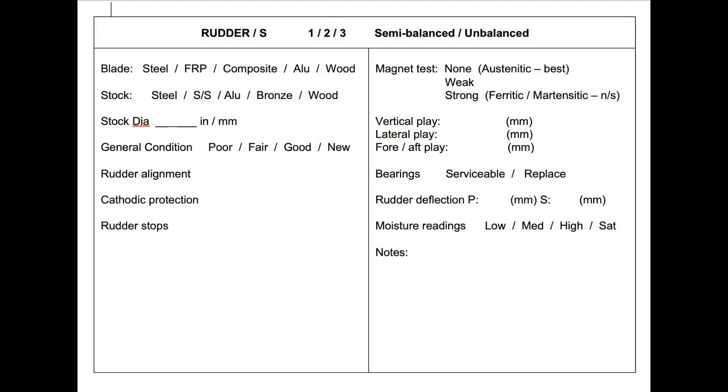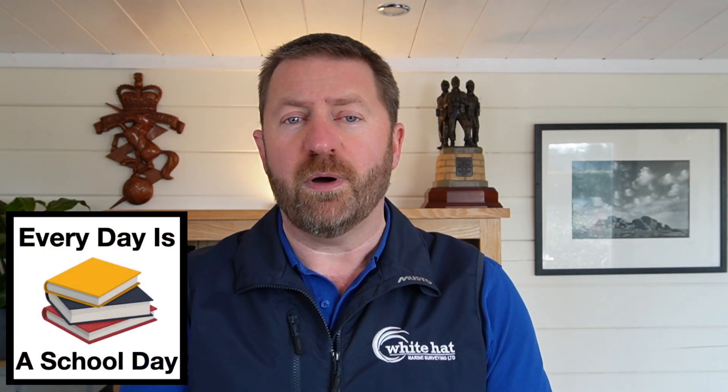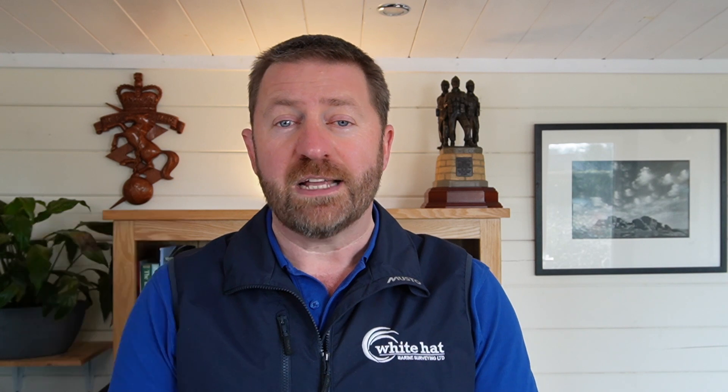Here is the section for rudder inspection from my survey checklist. The template serves a second important purpose beyond just recording my results — it acts as a prompt to remind me to check through everything. As such it is a living document and it's changed over time as my technique has improved and my knowledge has deepened. When I started surveying in 2008 my survey checklist was 12 pages long; it now stands at 19 pages and keeps growing the more I learn my trade.